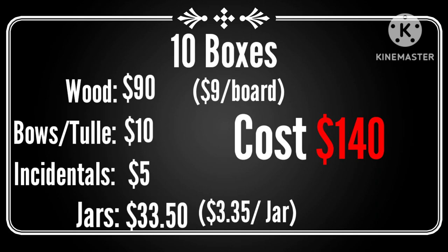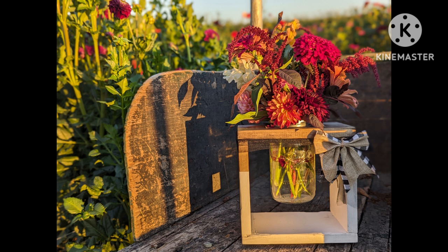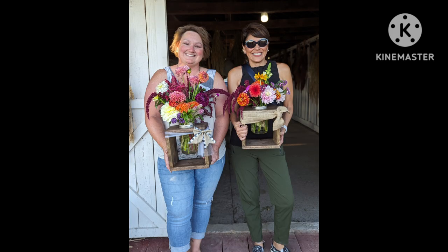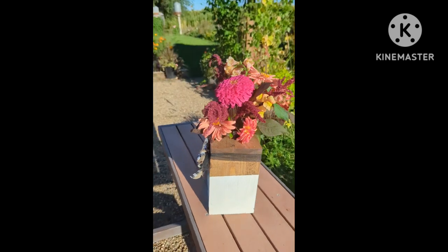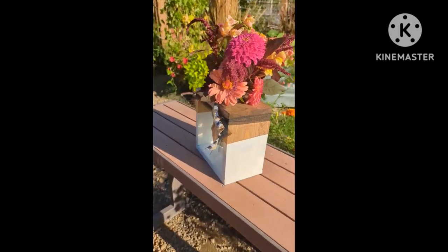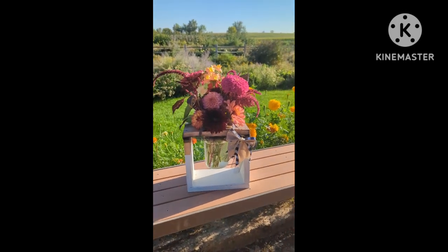The total cost for 10 boxes was $140 including all materials, the jar, and the decor — those products are linked in the description. I would sell as two different options: the frame alone, or the frame with decor and jar. Depending on which option you choose, you can make up to $43 per hour. This was a really fun project, and it's a perfect centerpiece with fresh flowers or for wedding options. These also make the perfect Mother's Day gift.